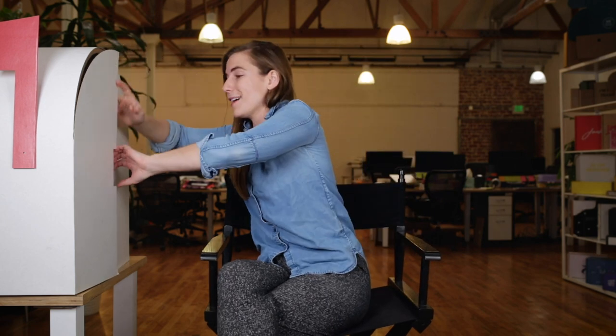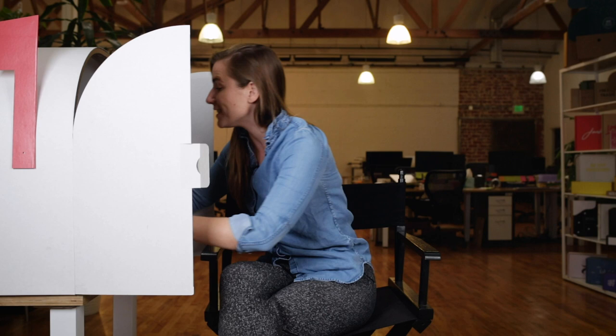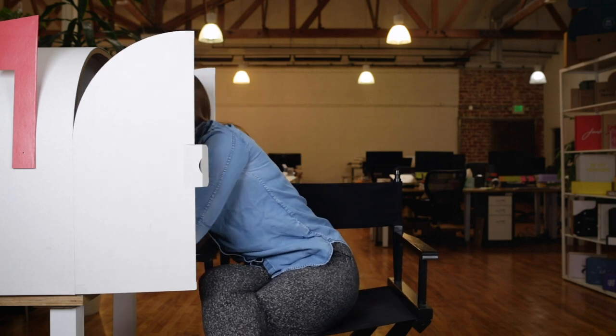So I'm going to open my giant mailbox, which has a crazy door on it like this, and I'm going to see what's in here. Alright, I'm going in. You guys, we have Felix Grey.